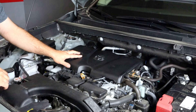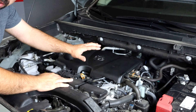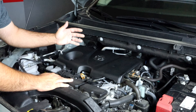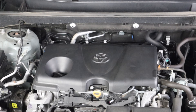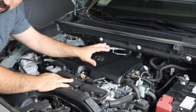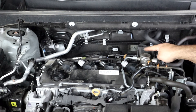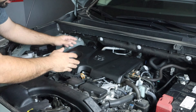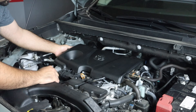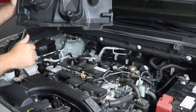Having said that, let's remove the spark plugs. First things first — the beauty cover. By the way, this is not just a beauty cover. You'll notice these engines are pretty loud because they have direct injection and a high-pressure fuel pump right there, and this cover actually keeps that noise down. Let's grab this cover and pull it off — it just pulls off, has three tabs right here, comes right out.